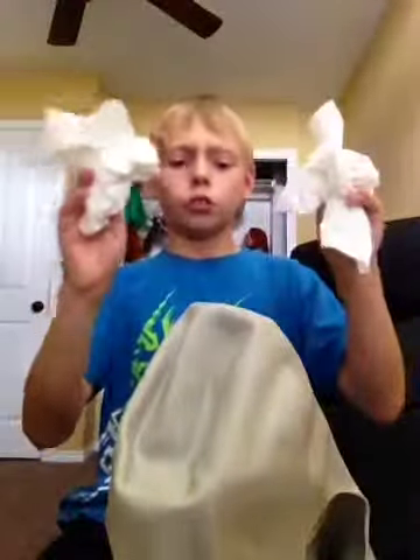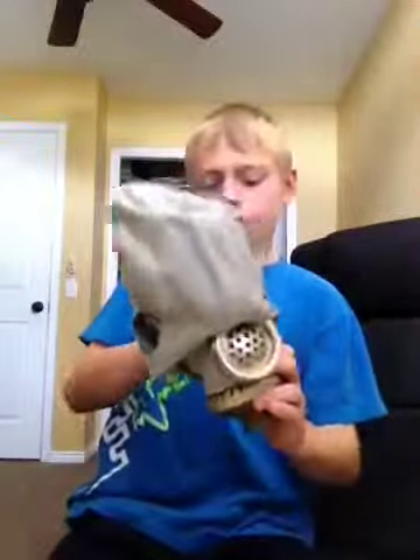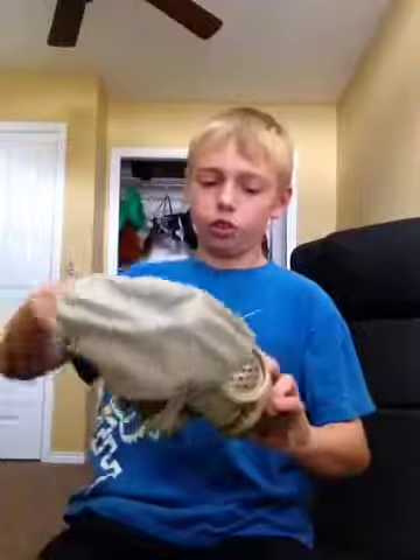Get two paper towels — one for the inside and one for the outside. The inside is already dry.